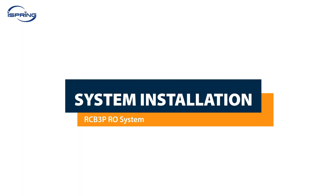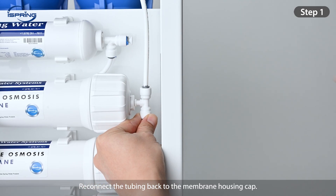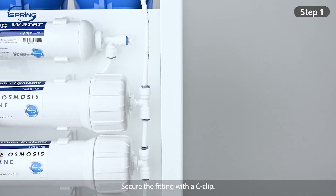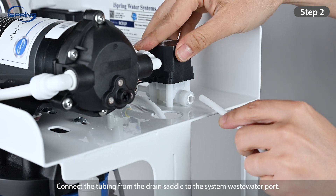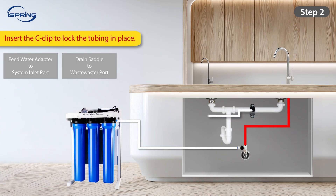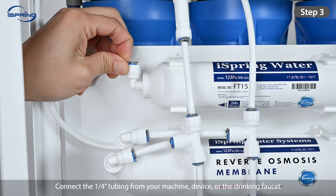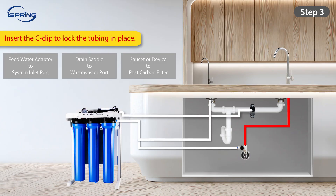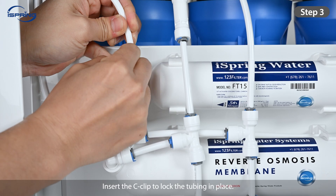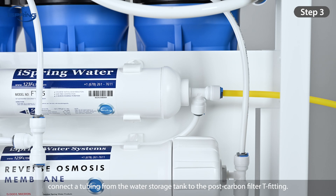System Installation. Step 1: Reconnect the tubing back to the membrane housing cap. Secure the fitting with a C-clip. Step 2: Remove the C-clip on the wastewater port. Connect the tubing from the drain saddle to the system wastewater port. Insert the C-clip to lock the tubing in place. Step 3: Connect the ¼-inch tubing from your machine, device, or the drinking faucet to the post carbon filter. Insert the C-clip to lock the tubing in place. To install an optional water storage tank, connect the tubing from the water storage tank to the post carbon filter T-fitting.